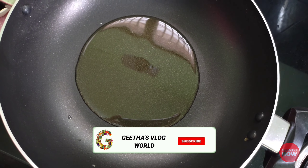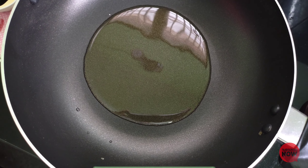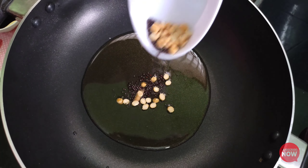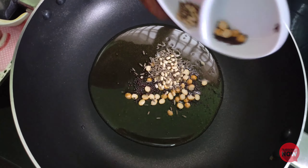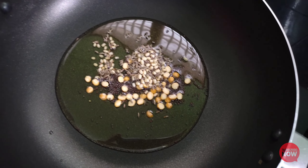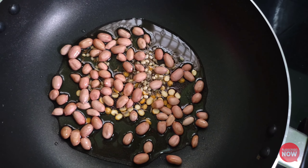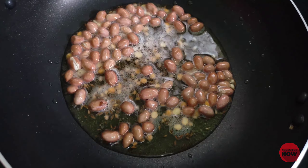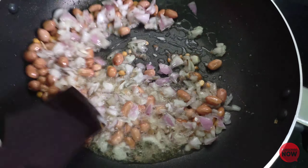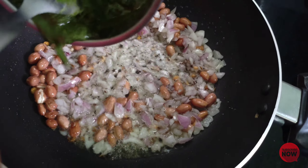We add 2 tablespoons of oil to the pan. We add the pan and let it heat for 5 minutes. We add 50 grams to the pan. We add the onions to the pan. The pan is like this.